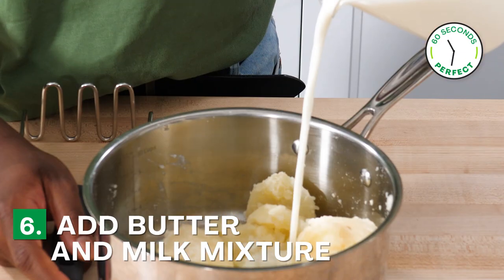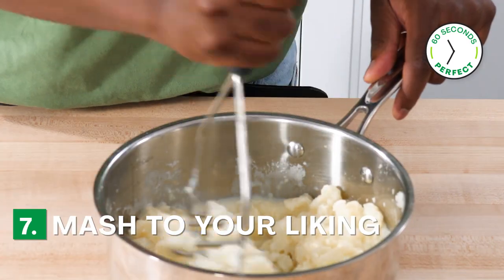Add your butter and milk mixture — start off slow, add as much as you want, and then mash it to your liking.